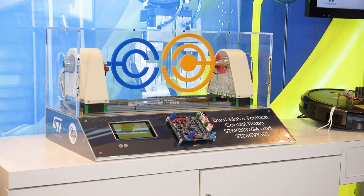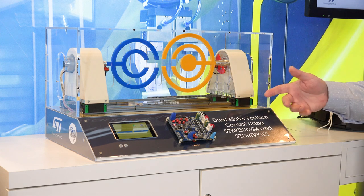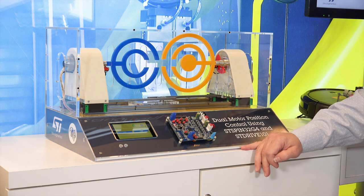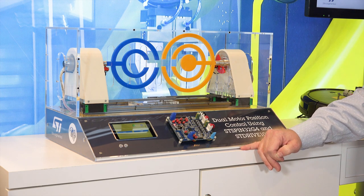The main star today is going to be the STSPIN32 G4. We're demonstrating the integration of using an STM32 with gate drivers, DC-to-DC power supplies, switchers, and analog components along with a 32-bit G4 processor.